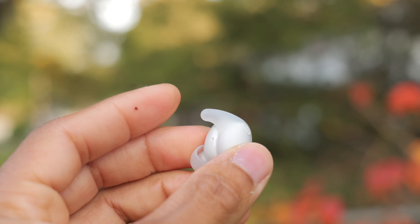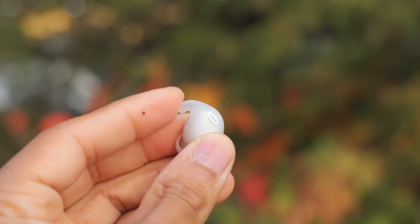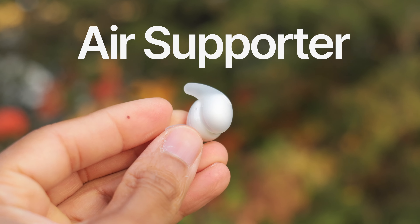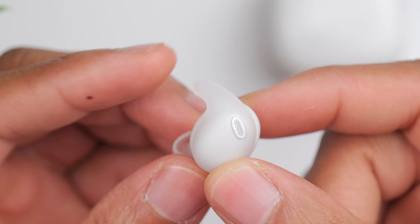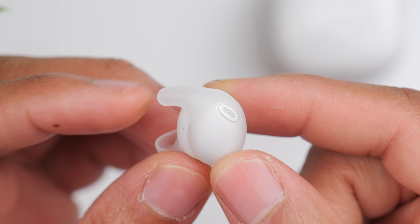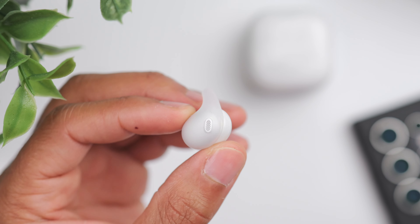They come in at $200, and just to get straight to the point, what excites me the most about these is the fit. If you look at the earbuds, you can see they have this wingtip design, but it's not actually a wingtip. Sony calls it an air supporter, and that's because it's hollow — there's literally nothing in it but air, which makes it insanely flexible. It's basically a silicone cover that goes on the outside of the earbud to help with the fit.